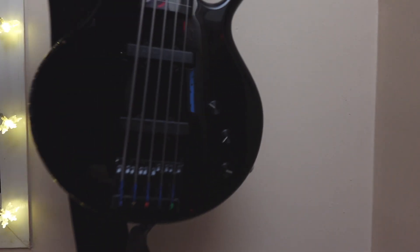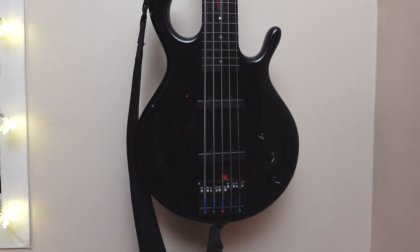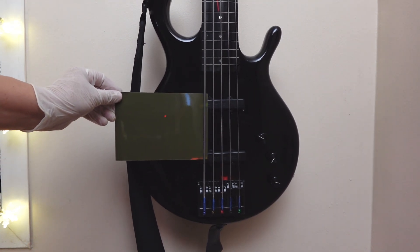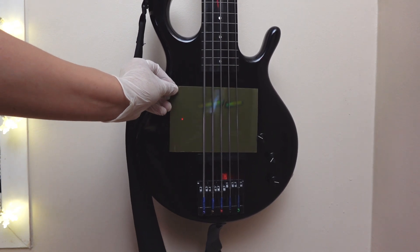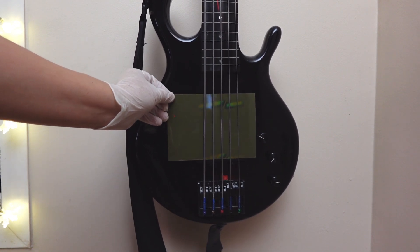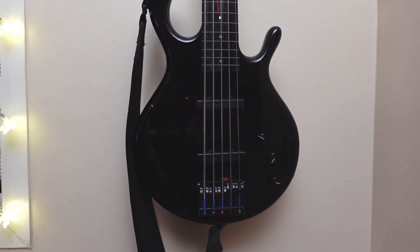Now, this one really surprised me. Here we have Medieval Mike's Padula Penta Buzz, which I assumed to be single coils. As a matter of fact, I was not even going to include it in this video, but I'm sure glad that I checked, because look what we have here. They are split, so I am assuming they're split coils like a P-bass, just arranged in a single-coil type of case. Pretty cool, right?